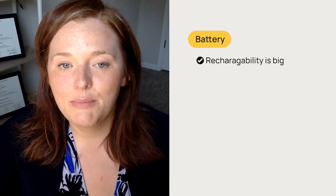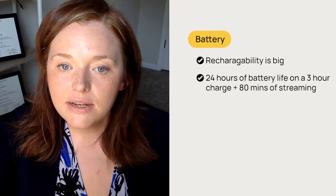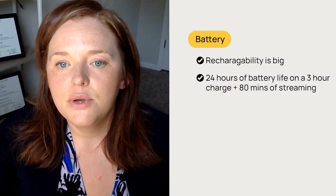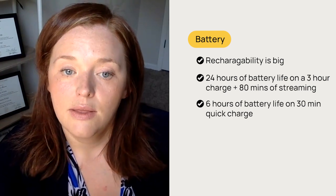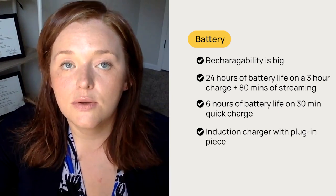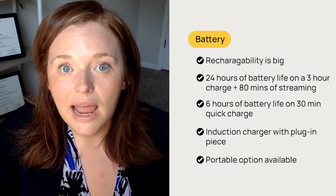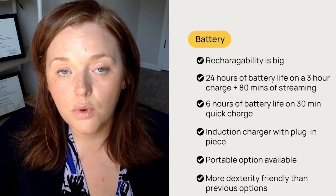Rechargeability is a big one here. The new products come only in rechargeable. You'll have a 24-hour battery life on a three-hour charge with this product, and that does include 80 minutes of streaming. If you forget to charge your hearing aids, you can still get six hours of battery life on a 30-minute quick charge. The charger type is an inductive charger with a plug-in piece, and there is also a portable option that you can use on the go. I'll add that this charger is a little more dexterity-friendly than the previous options were with the Paradise — so that is a nice improvement.